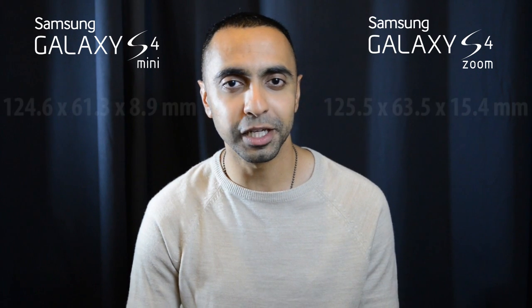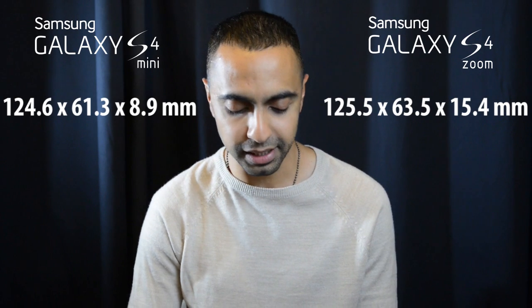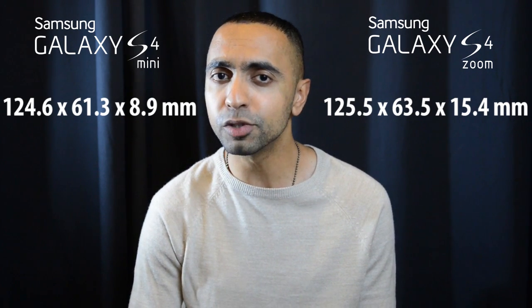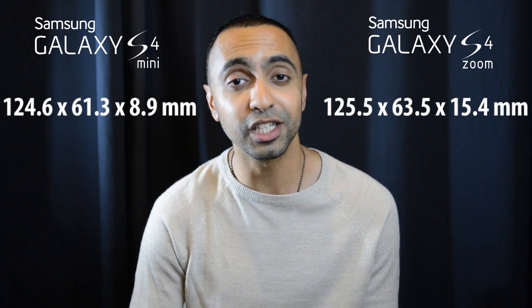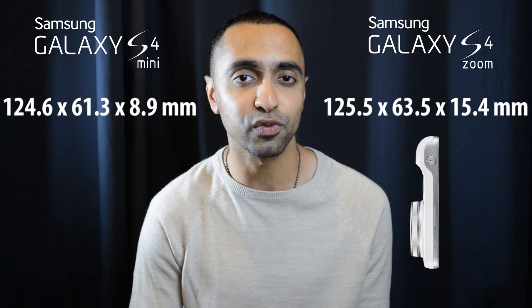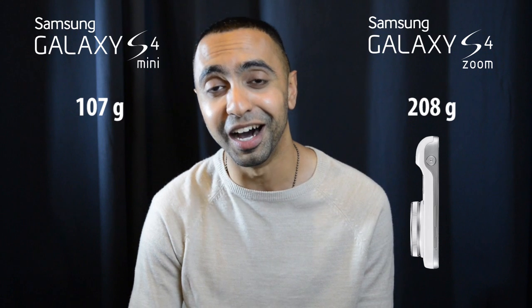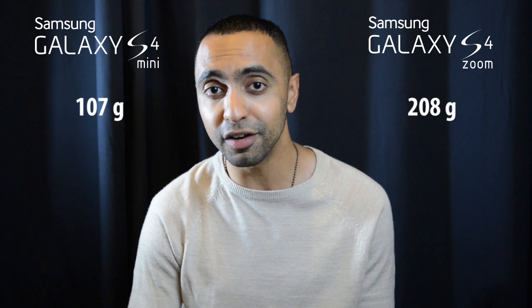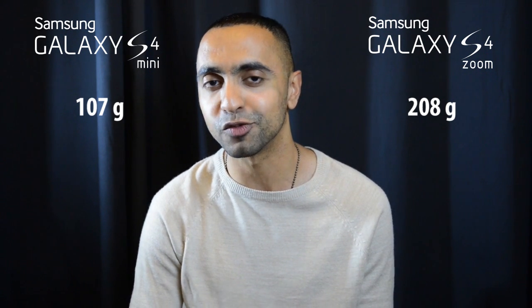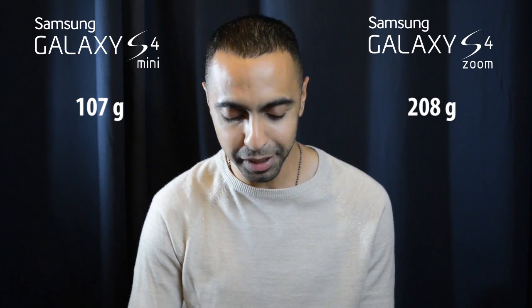Let's start off with size and dimensions. The S4 Zoom is slightly larger in terms of height and width — 0.9mm in height and 2.2mm in width. The thickness is where the real difference is: 6.5mm thicker than the S4 Mini, and also 101 grams heavier. The S4 Zoom is almost double the weight, very heavy compared to the S4 Mini. So if you want something compact to carry around, the S4 Zoom might be a bit problematic.